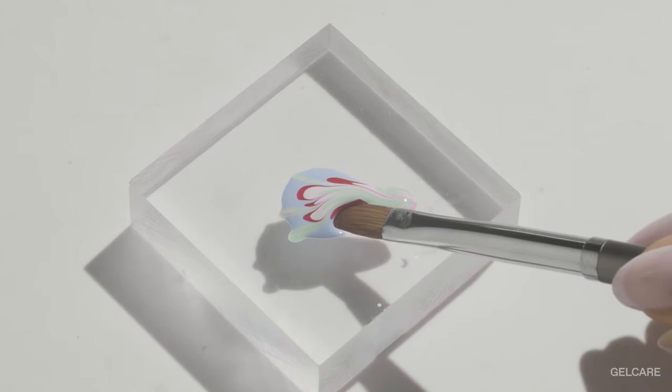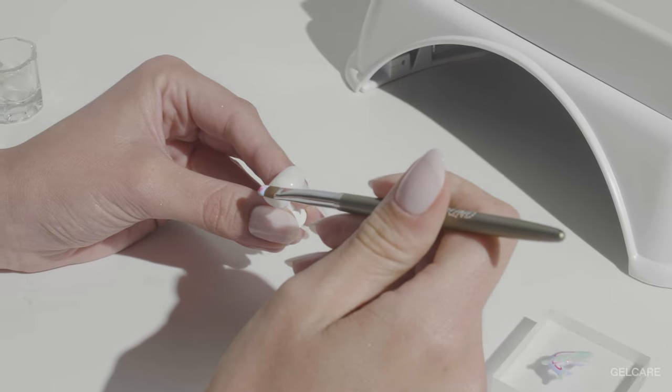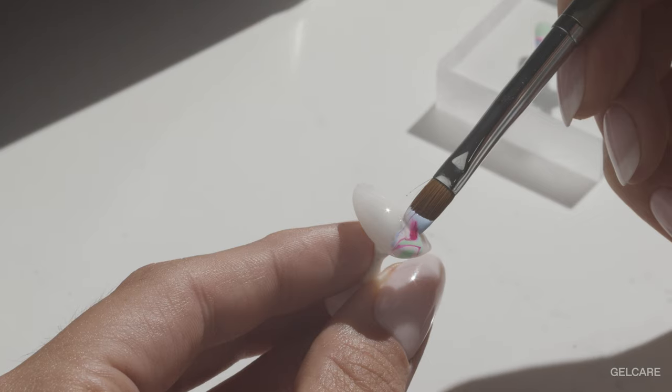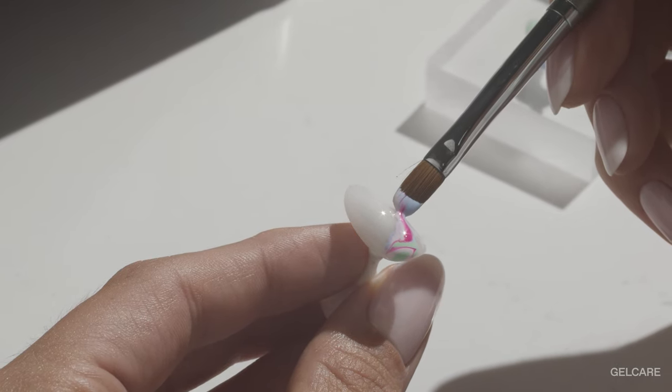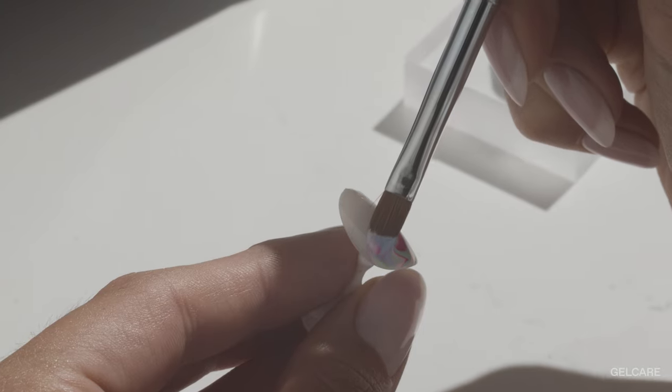Using your Gel Care round brush, delicately lift the design you created previously using your dotting tool. When transferring the gel from your brush to your nail, diminish the pressure on your brush as you move across the nail bed in a long fluid movement.